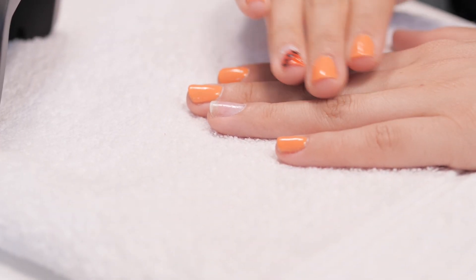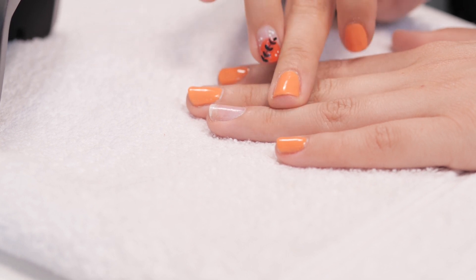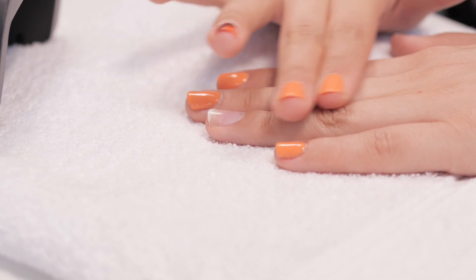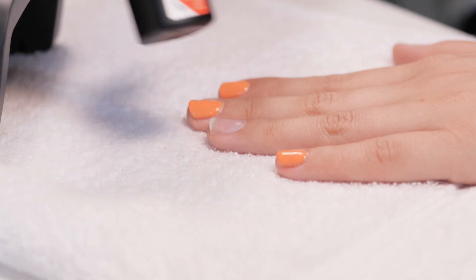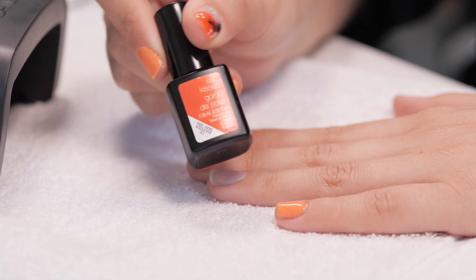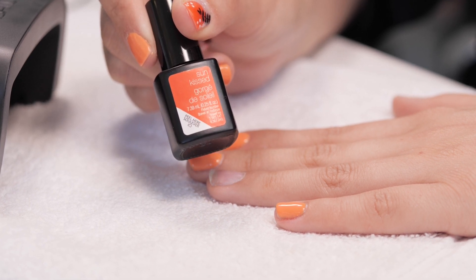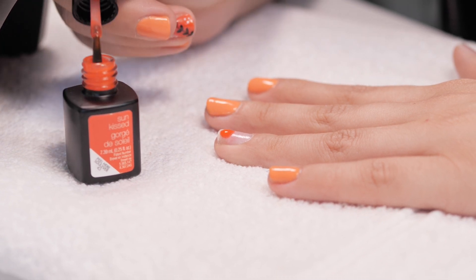So as you can see, I've done all my prep work and this is the design we're going for on our ring finger. If you need more details or an in-depth prep work guide, there will be a video link down in the description bar below. To start off with, we're going to go in with Sunkissed — this beautiful burnt orange.